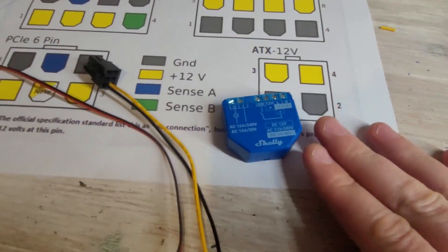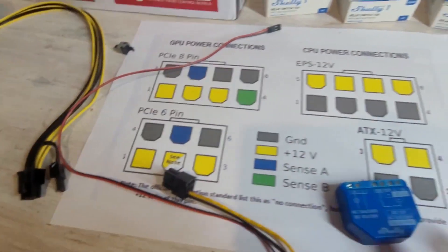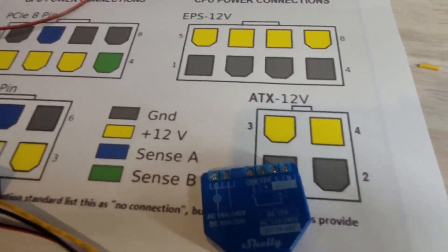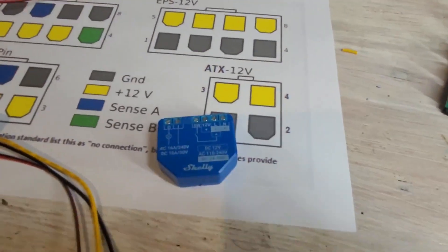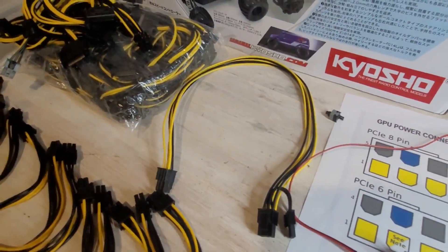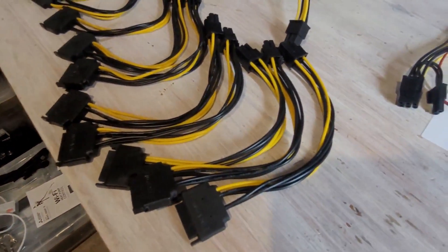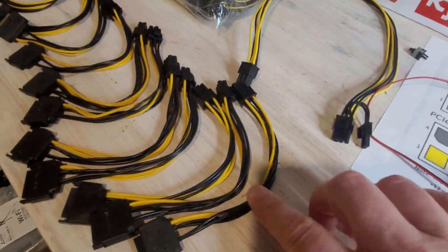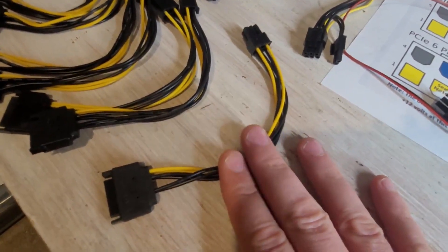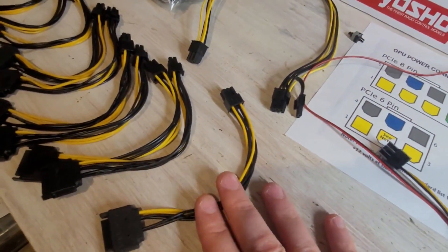I've got the switch itself, and I've got a wiring diagram showing how six or eight pin power connectors are wired, because we're going to use one to power the 12 volt side of the Shelly smart switch. You have two real options: you can either use a six-to-eight pin power connector and modify that, or you can use a six pin to SATA power connector. I've recently discovered that these previously seemingly useless SATA connectors are actually quite good for powering up the Shelly smart switches.